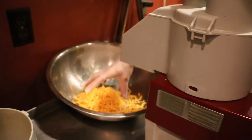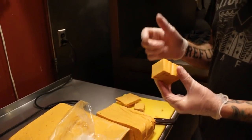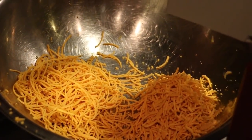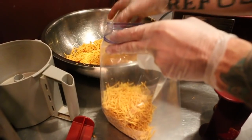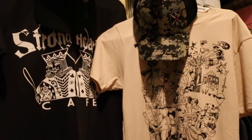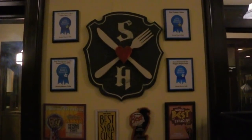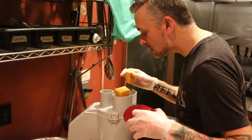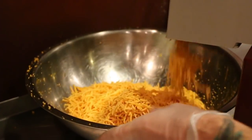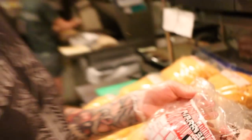Wow. That's enough for what, two sandwiches? Probably more than that — two and a half, three sandwiches there. If I cut them in smaller pieces, the shreds would be half as long. That's a lot of cheese. So we get our bread delivered fresh every day from Harrison Bakery — it's a family-owned bakery, been in business 70 years here in Syracuse.